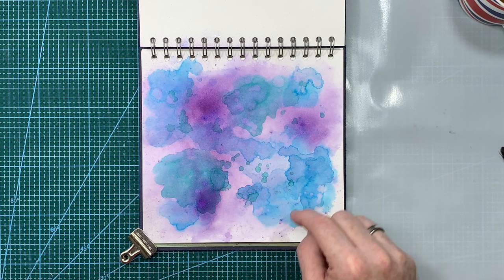I'm going to need to get that dried off completely and then I'll be ready to start adding on a few focal points.